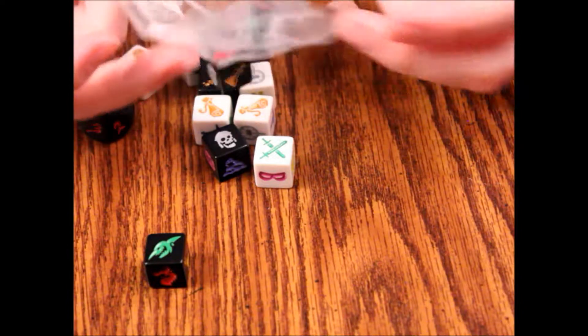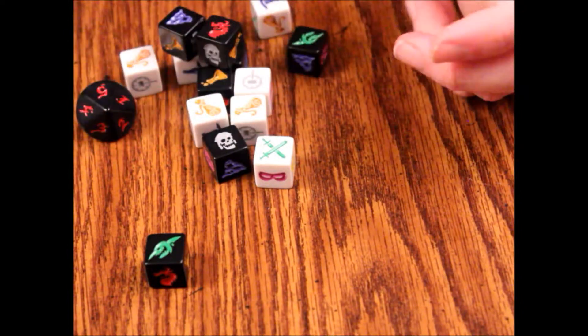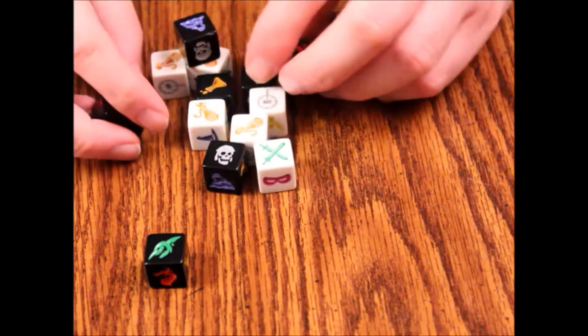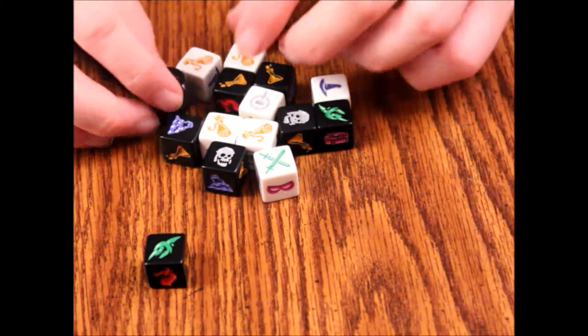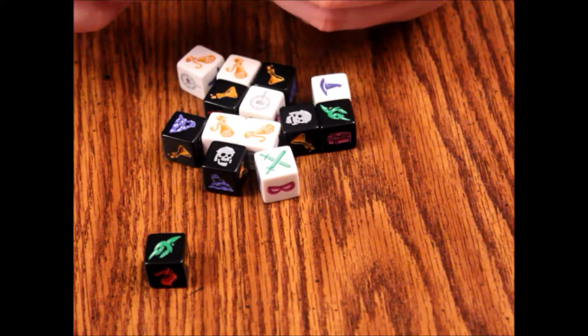So that's the cards. Let's put those back in the box. You'll probably want to get a little baggy for those tokens because they're going to bounce all over and get destroyed. Let's look at the dice. These are game-specific dice, obviously, so if you lose one of these it's going to really hurt your game — so be real attentive to that.